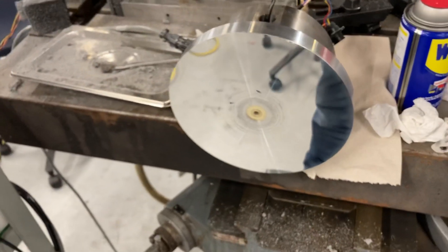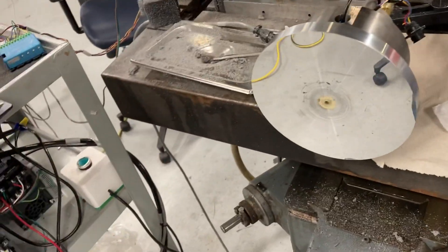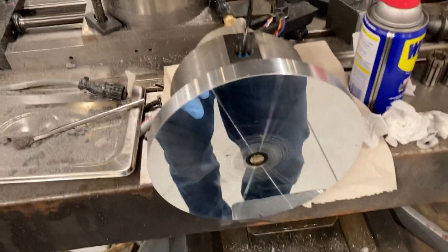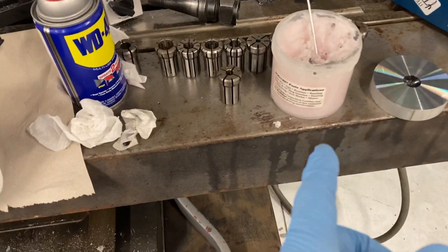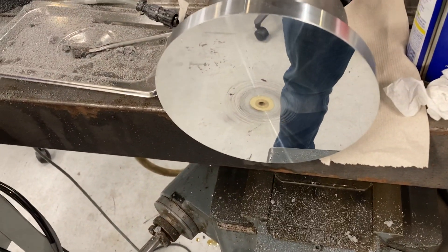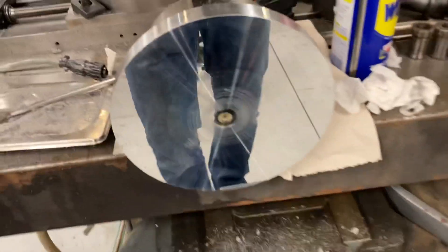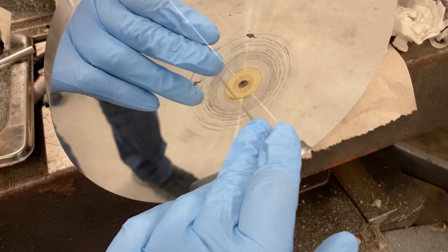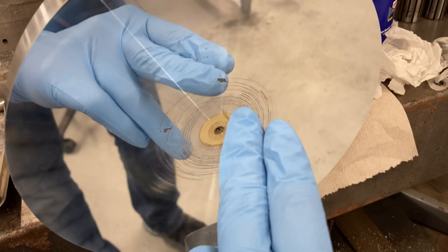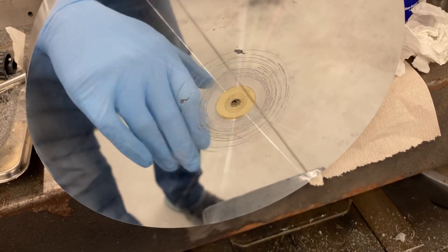The way we got this finish is the same setup you see here. We used BowLube as a lubricant, because liquid lubricants were flying all over the place and making a big mess. So we rubbed some BowLube on it beforehand and that worked out really well. And that's what you're seeing here in the middle — these imperfections in the finish. That's just BowLube residue from the actual turning process, so when we clean this off, all that will go away.